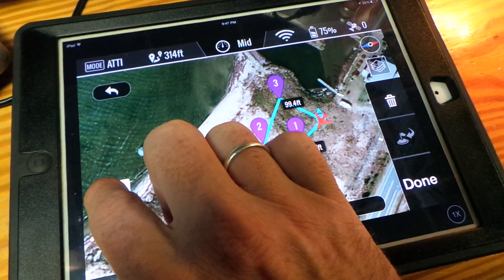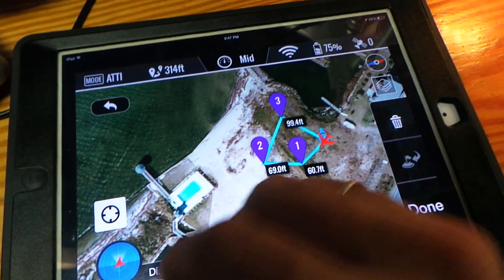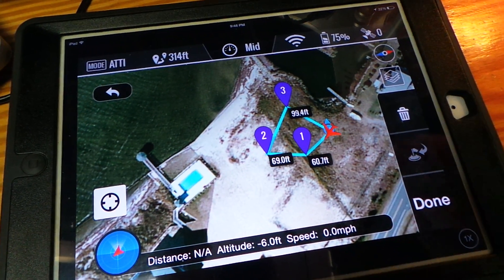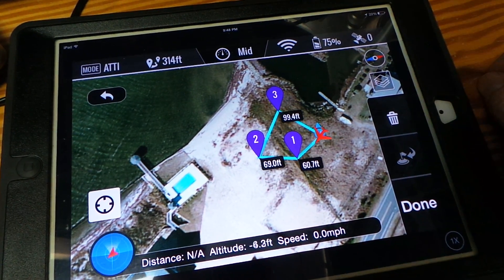You can also, if the map is all the way zoomed out to the United States like it originally shows, hit this button and it'll zoom all the way in to where you're standing with the drone. So pretty cool — very nice of DJI to do this for us.